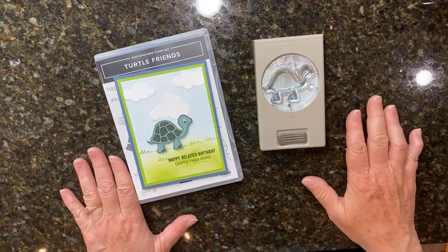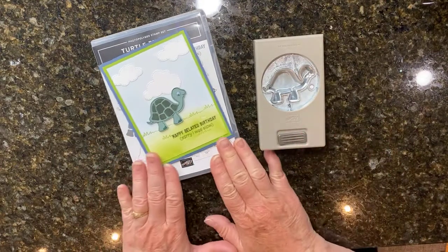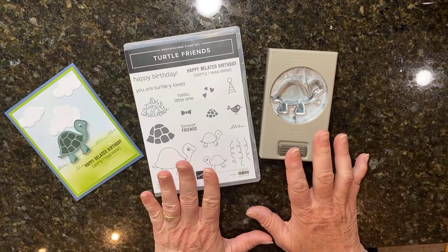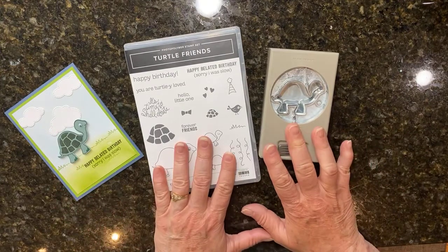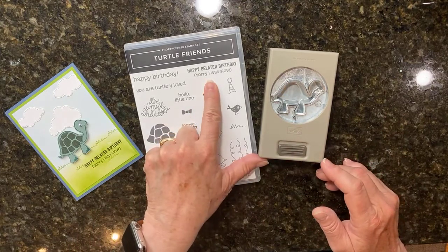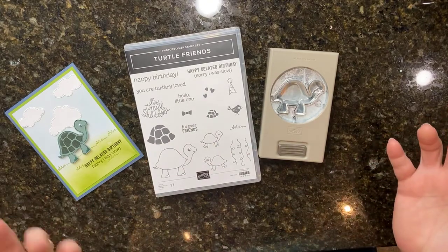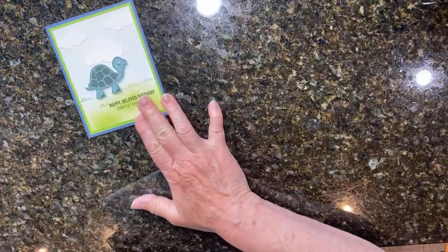Hey there, it's Kathy with Be Creative with Kathy, and today I have a cute little belated birthday card using this new bundle in the new catalog - the Turtle Bundle. When I first saw it in the catalog, this was my favorite product in the whole catalog. I love the little turtle and the saying that says 'Sorry I was slow.' I don't usually forget birthday cards, but sometimes I send them out late because I'm slow. Let me show you how I made this cute little card using that bundle.